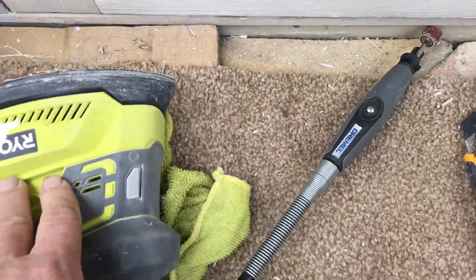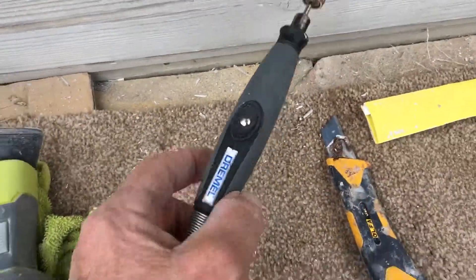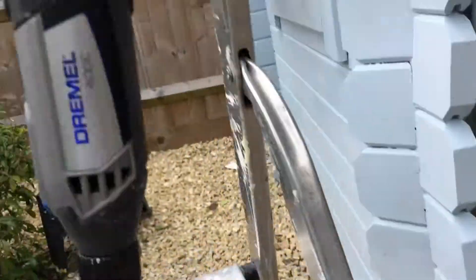The Ryobi is good up to that line, sort of along there. You don't want to get it up on top there very much at all because it's so shaky and you'll end up scratching the glass. I've also got the Dremel 4000 up here hanging.